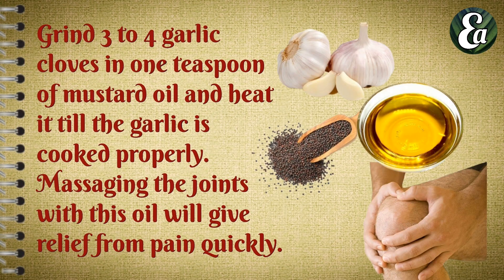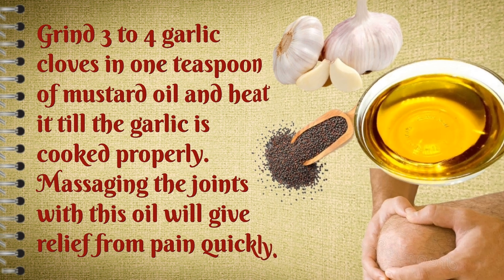Grind 3 to 4 garlic cloves in 1 teaspoon of mustard oil and heat it till the garlic is cooked properly. Massaging the joint with this oil will give quick relief from pain.